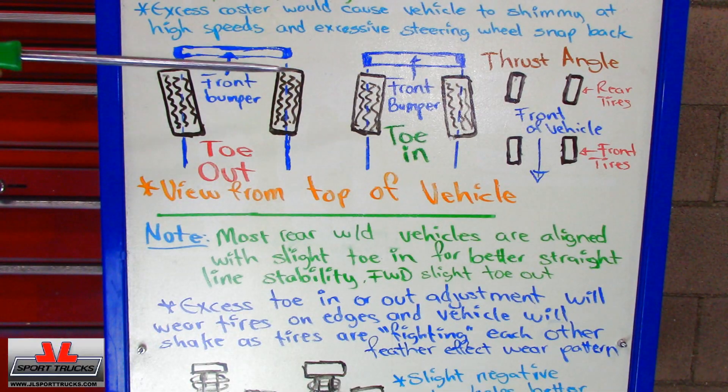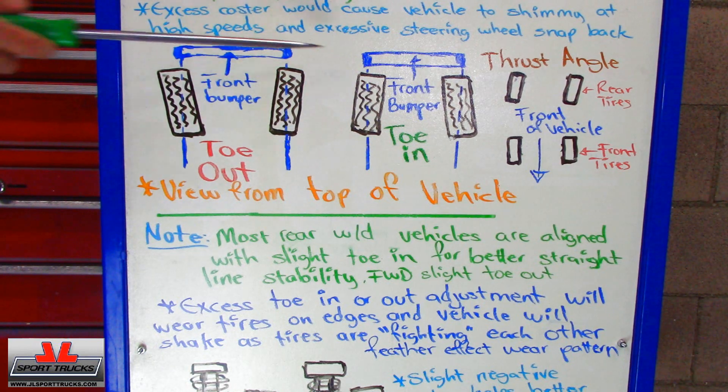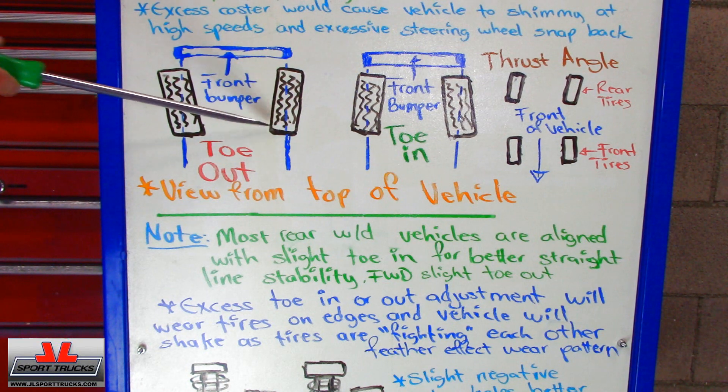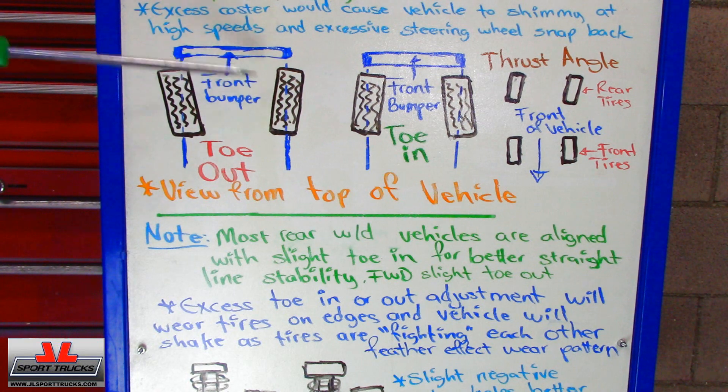Our next area of study is what is called toe adjustment. This would be the front bumper, and toe out would be when the front side of the tires, which is closer to the front bumper, would be facing out, because this is your center line right here, and the inner parts would be closer to each other. You have to realize it's not going to be that extreme — I drew these tires facing out in a very drastic way so you can understand it, but this difference is in degrees and is very minor.